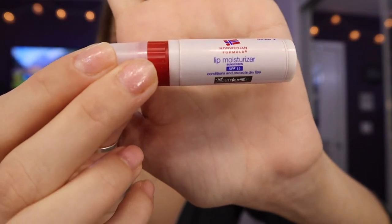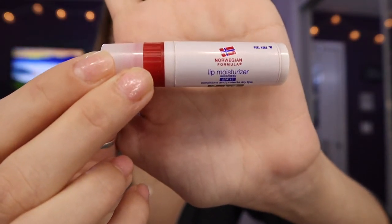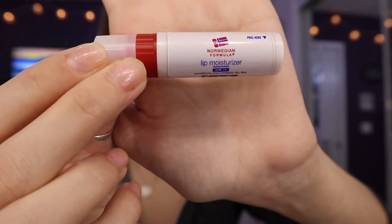Before I begin, I moisturize my face and lips. This is what I use to moisturize my lips — it's Neutrogena Norwegian Formula and it has SPF 15 in it. It's definitely the best chapstick I've ever used. Better than Burt's Bees or literally any chapstick. I can't run without it.